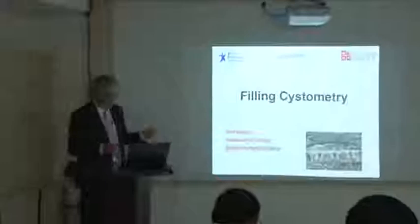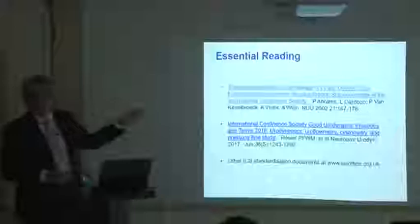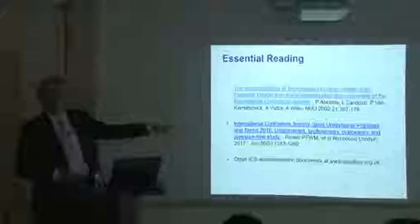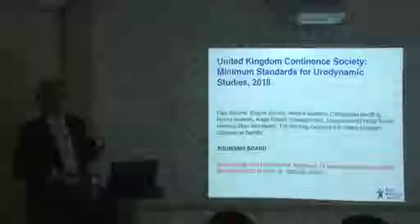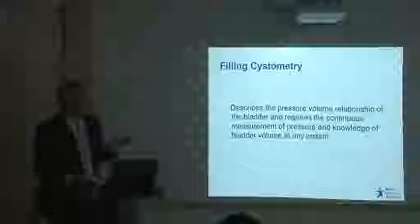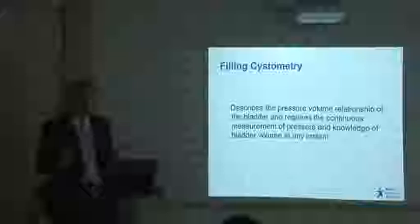We're going to talk about technique now, and we'll start with filling the bladder. In terms of your reading for doing urodynamics, terminology is important. As Andrew Gabby said in the film, good urodynamic practice — there is now a 2016 update of that, with the same messages. And as Professor Schiffen said, there is the UKCS document about quality standards, available if you subscribe to Neurourology and Urodynamics. If we define filling cystometry, we're measuring pressure and volume on a continuous basis during filling — we need to know the pressure and how quickly we're filling the bladder to calculate bladder volume at any point.